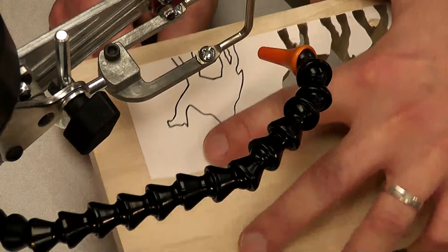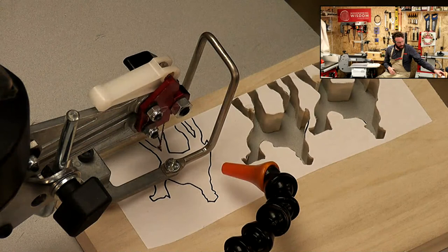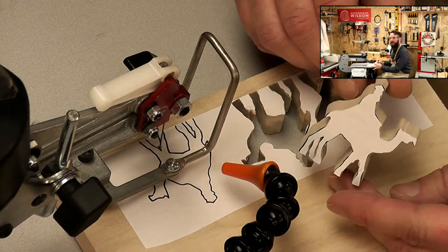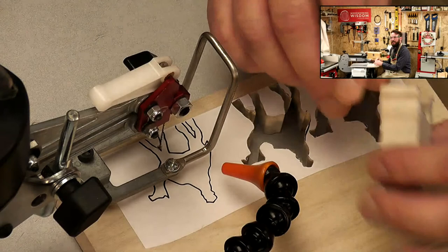Lovely - so that's two. How are we doing for time? We're 20 minutes in and we've got two wise men. These could be part of a little scene just by themselves - you could cut out all sorts of different shapes. You could have the whole nativity with donkeys, sheep and all that sort of stuff. Something else you could do with this project.